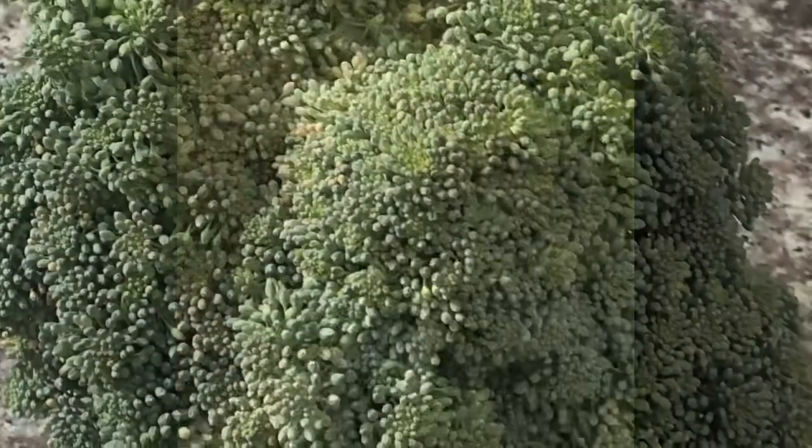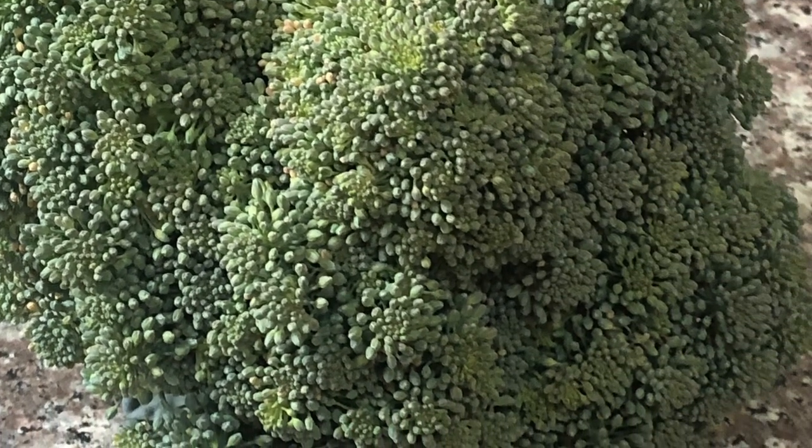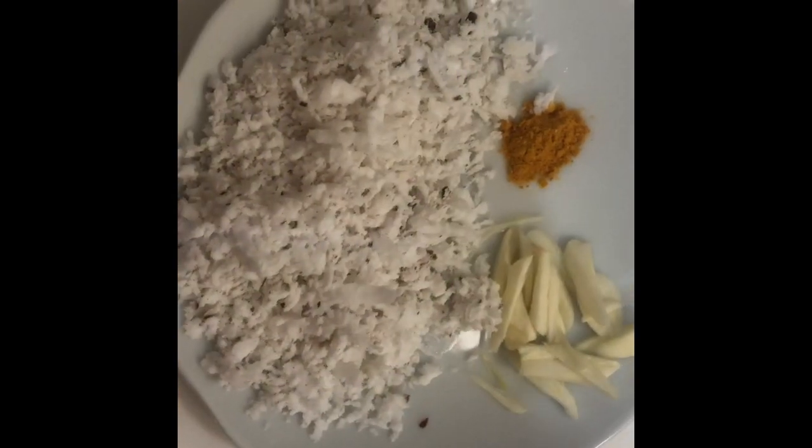We are going to make the broccoli. We are going to make the broccoli store.